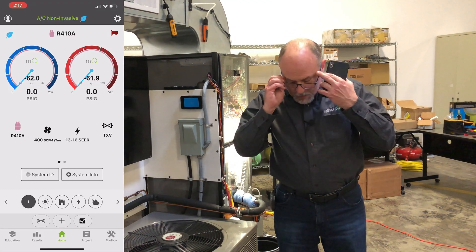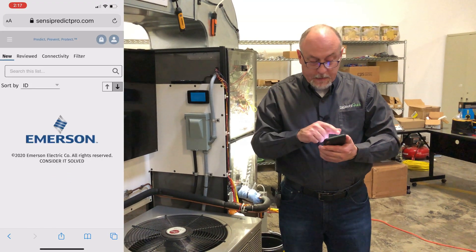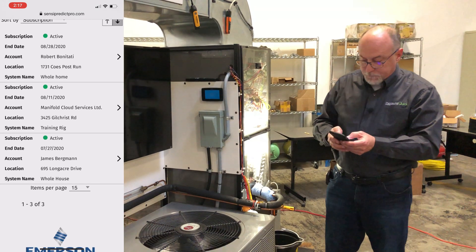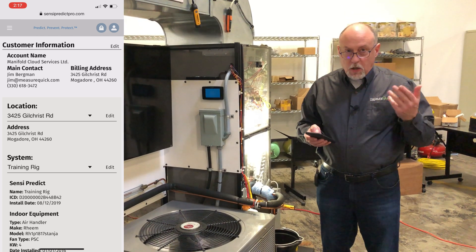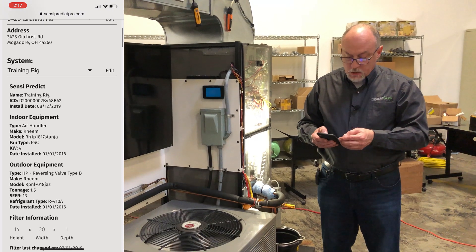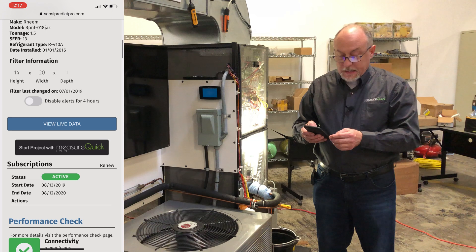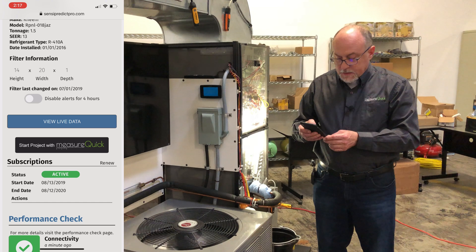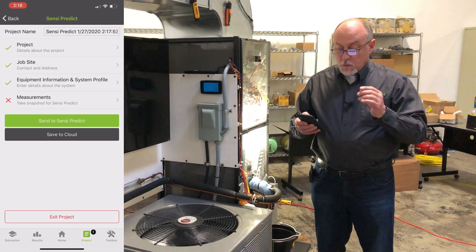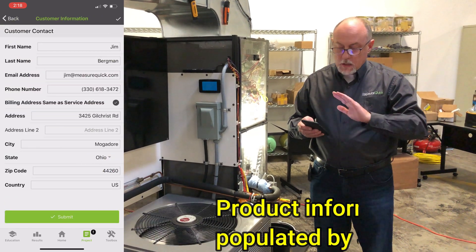Let me show you what we can do in MeasureQuick. We're going to start a project in Sensi — this is really slick. When you go into Projects you'll see 'Sensi Smart Maintenance,' click that and hit Continue. It goes out to Sensi's website, and at the top you just select your customer system. You can see Bobby's got one, I've got one, and we've got the training unit in the shop — we'll select that. It pulls in all the customer information: account name, main contact, billing address, system information, Comfort Guard ID, indoor and outdoor equipment info, even filter size.